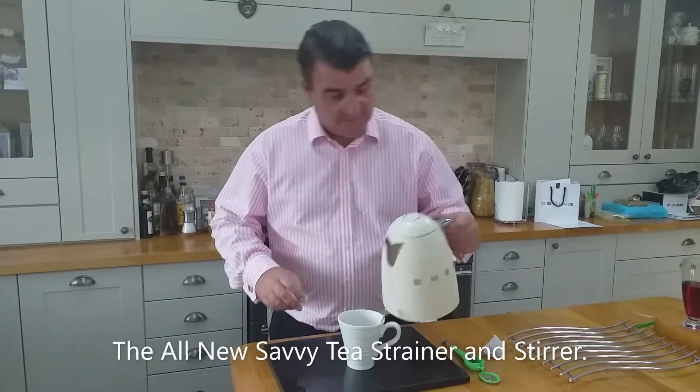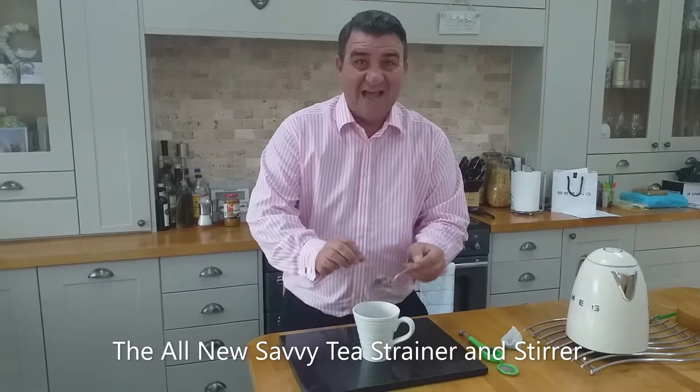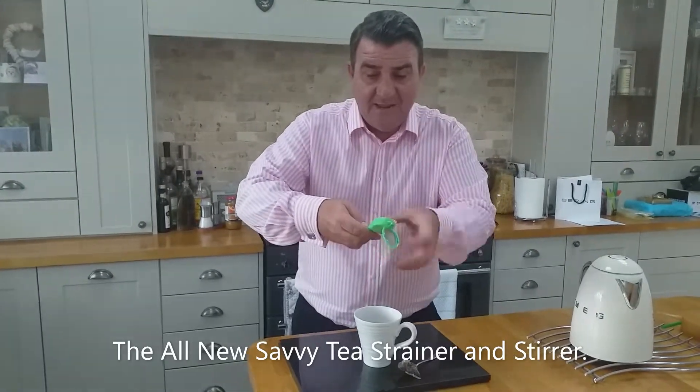Whenever I make a cup of tea I always do this and it burns my fingers - not anymore. What we do, we take the new tea infuser and we pop the tea bag inside.